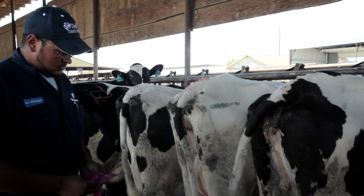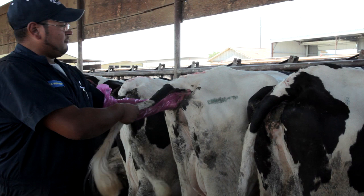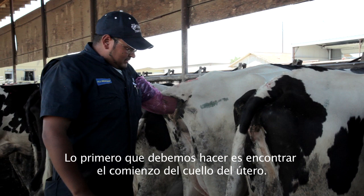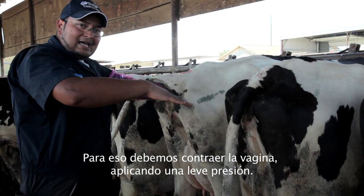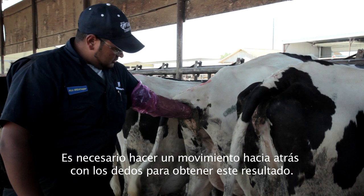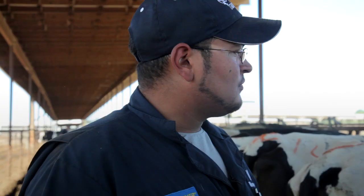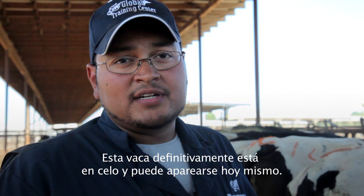Get your glove on. You want to find the beginning of the cervix, then collapse the vagina, apply a little pressure, and do a backwards motion with your fingers to get this result. This cow is in definite heat and eligible to be bred today.